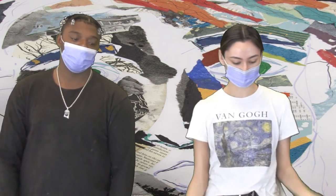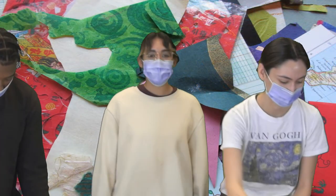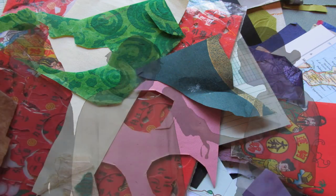Thank you so much for watching. Jerome and I made a huge mess — hey, it's time to clean up! Thank you, Savannah. Thank you. Everybody keep collaging!